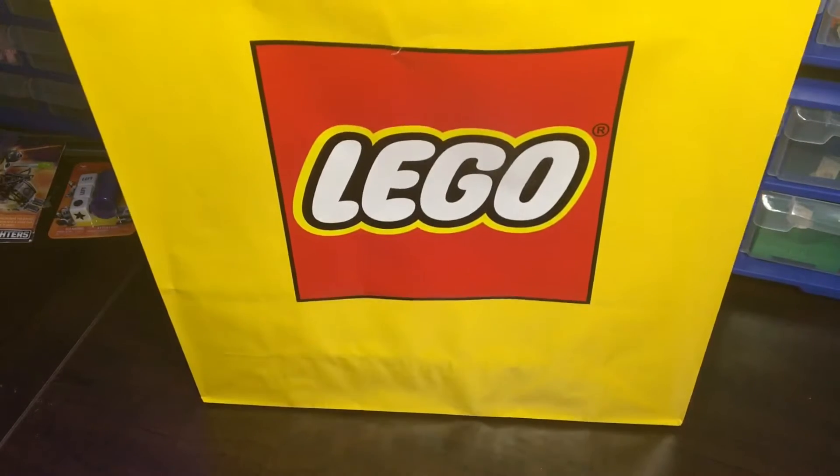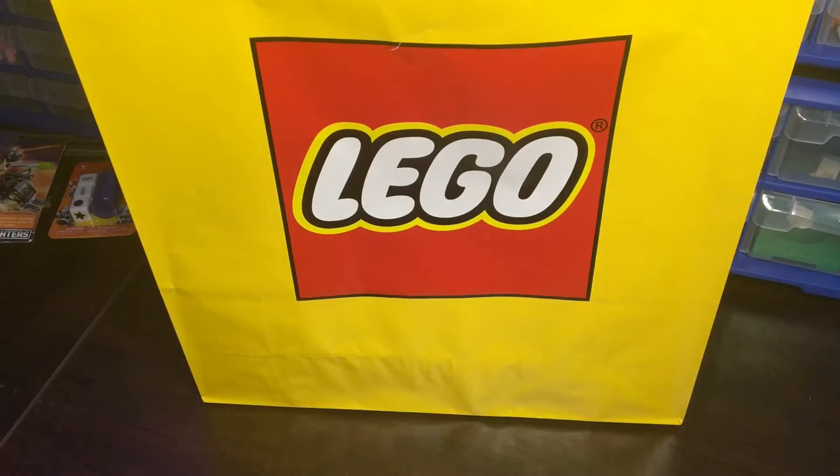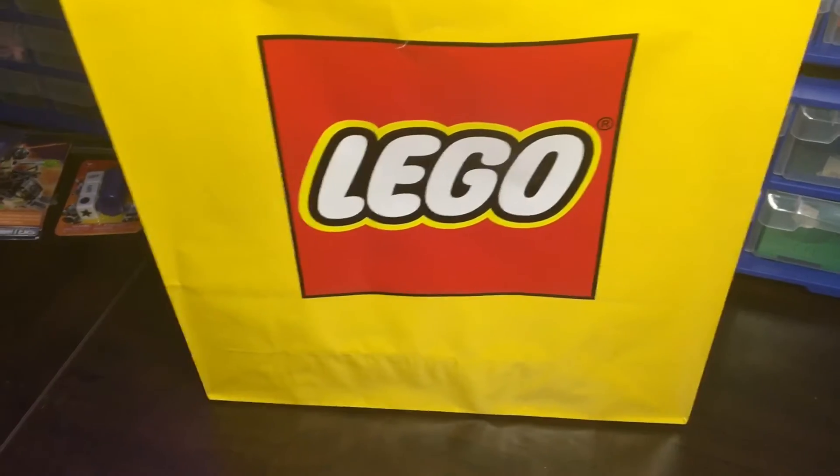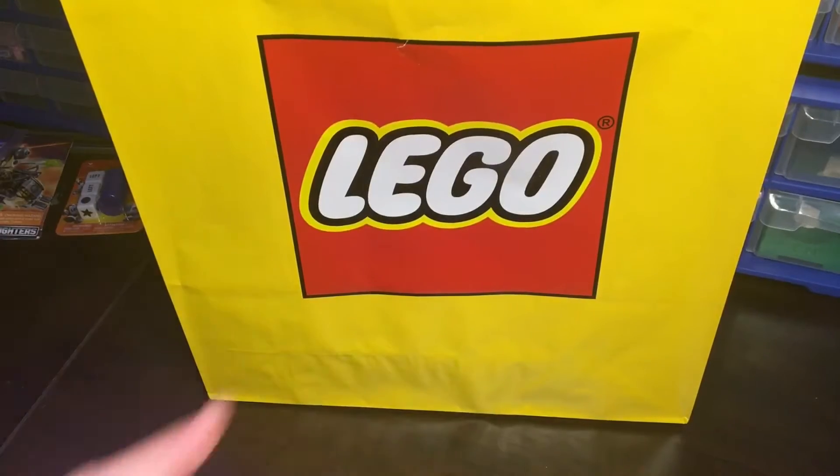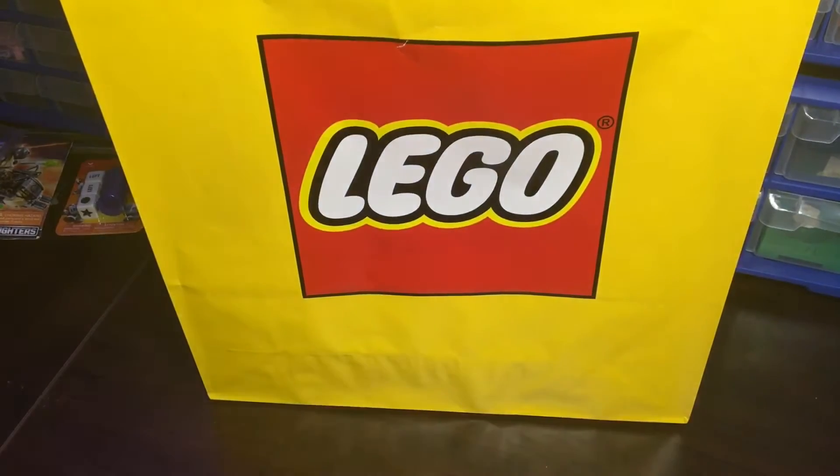Anyways, I guess you can tell by the bag — today's video is obviously going to be an unboxing from McDonald's. So yeah, I did end up going to the LEGO store, and I got a couple things here, pretty exciting. Just gonna make a small little video here, so let's get into it.